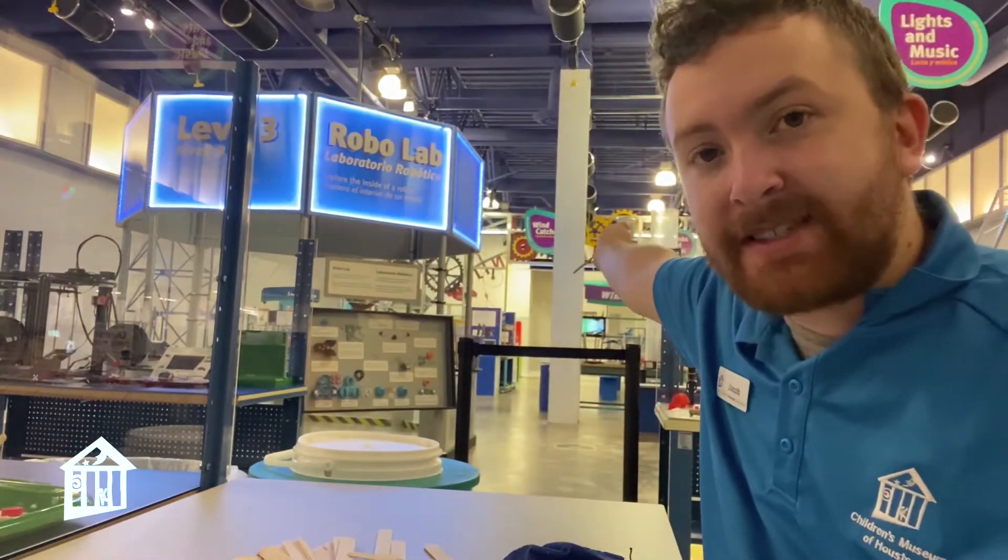Hi everybody, my name is Jacob from Children's Museum Houston. Welcome back to another one of our educator moments. Today we are sponsored by the David and Jean Wiley Foundation, and they actually sponsor this entire space behind me called Invention Convention.